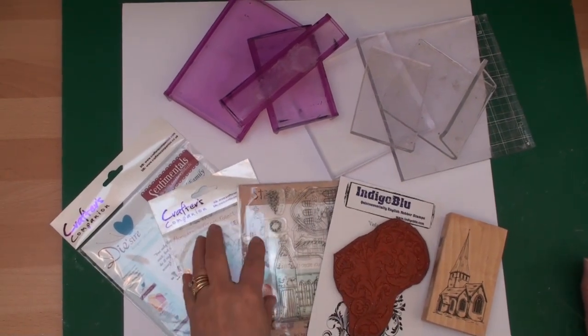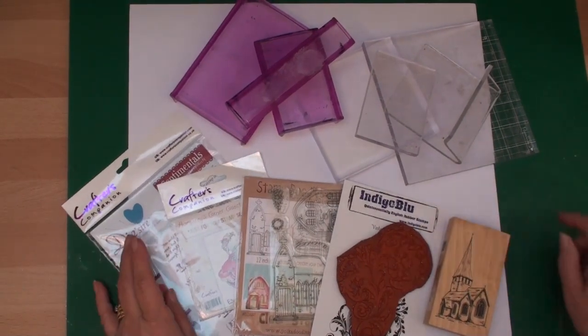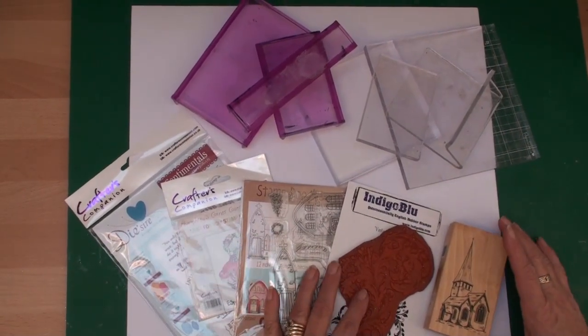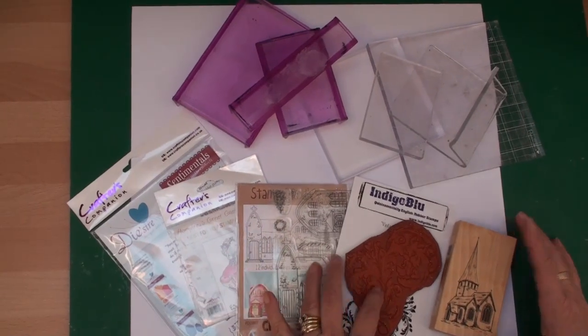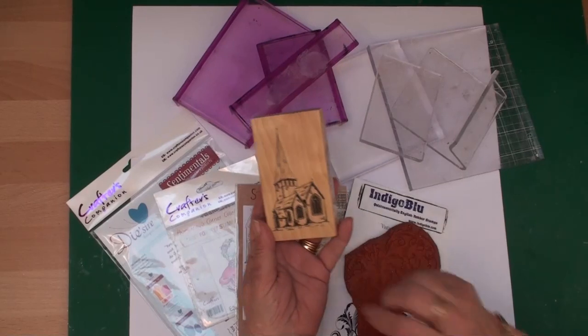I've been asked how do you apply stamps to an acrylic block, so I thought the best thing to do would be to show you. There are several ways you can buy your stamps — these are on wooden blocks and they're already mounted.